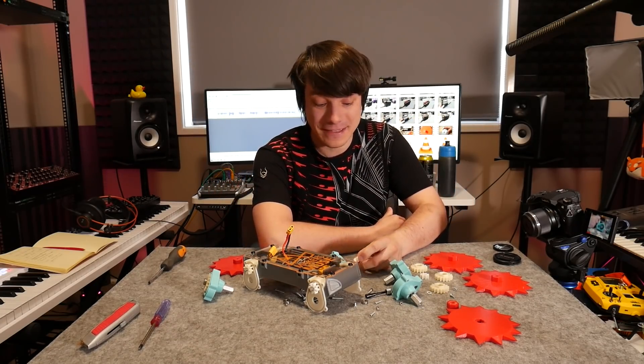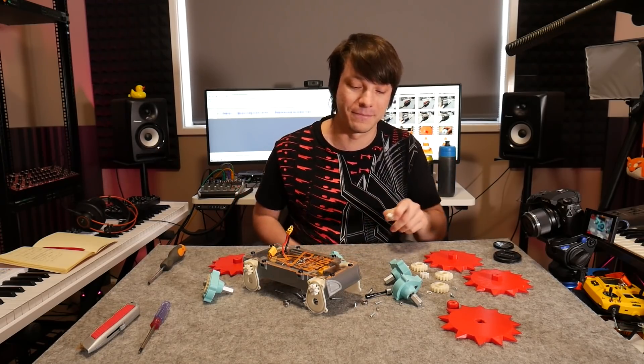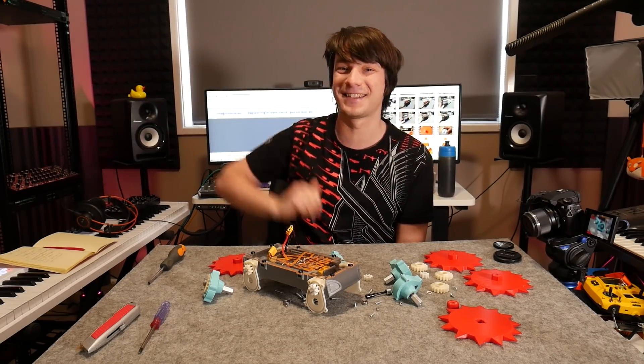So there you go guys. I hope you found these findings interesting. If in doubt, go ahead and use PLA for your gears - if the output speed is low enough they're not going to melt and they seem to work quite well. I look forward to seeing you again very shortly. Catch you guys, bye!